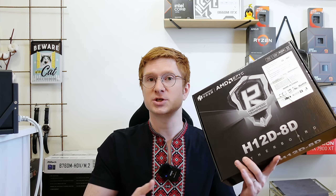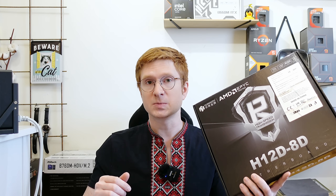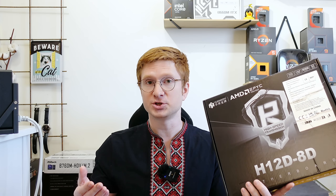Aliexpress is a lottery and my experience with the motherboard is just one particular motherboard sample. I cannot guarantee that your motherboard is going to behave the same. I cannot guarantee that the entire batch is the same. But from what I can hear from my subscribers who already bought one of these Huananji H12 motherboards, their board behaves exactly the same as mine and has exactly the same features.